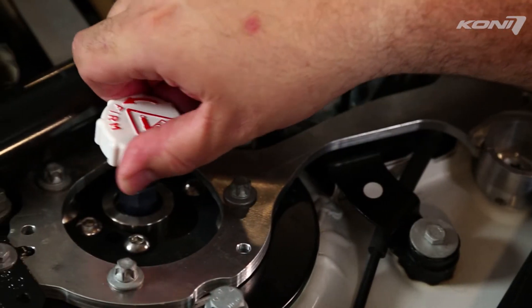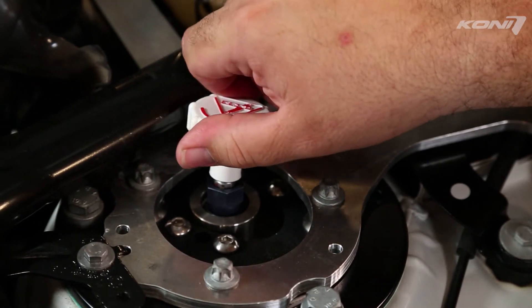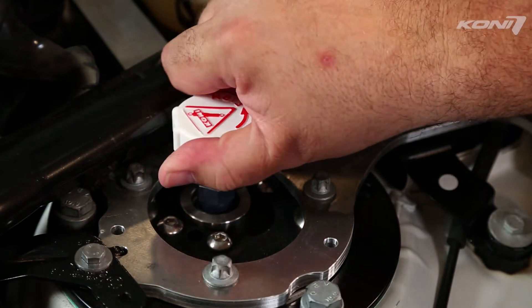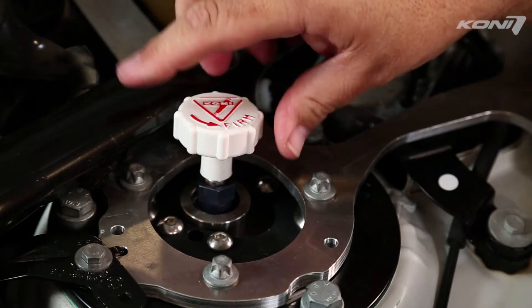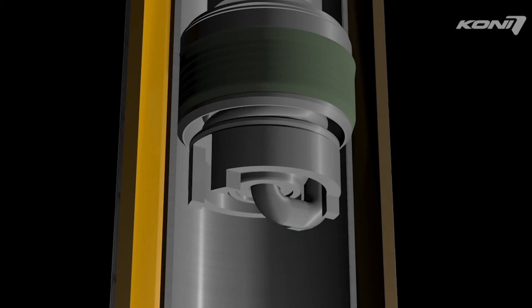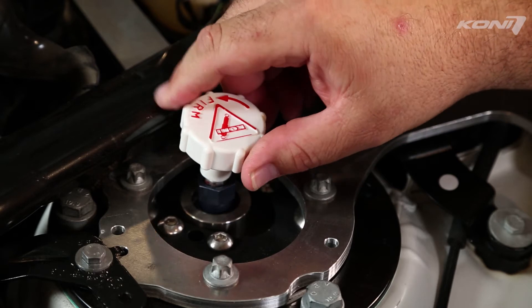Turn the knob counterclockwise to make the damper firmer and make more rebound damping force. Turn the knob clockwise to make the damper softer and make less rebound damping force. The adjuster knob will stop turning at the full soft and full firm position. Do not force the adjuster.